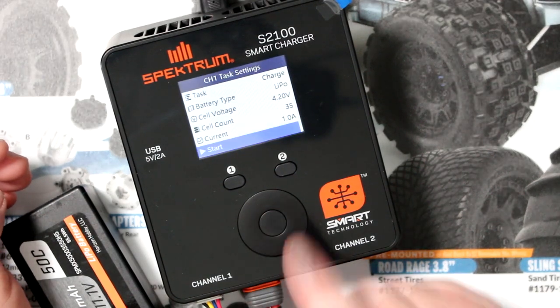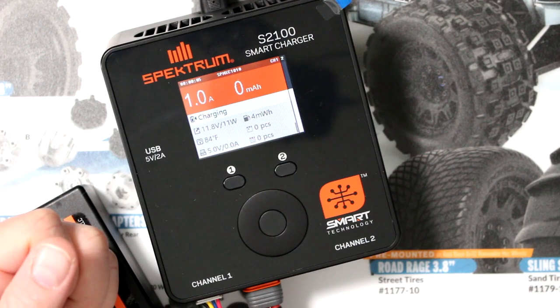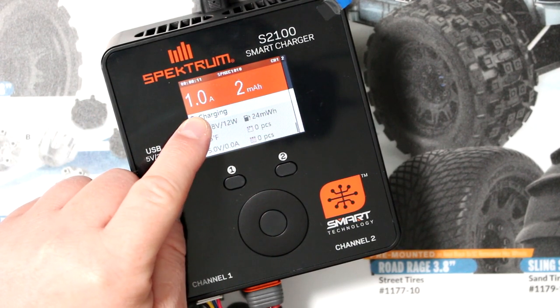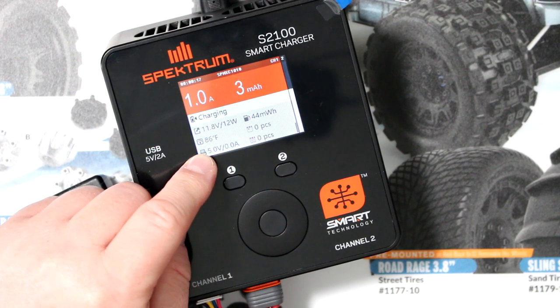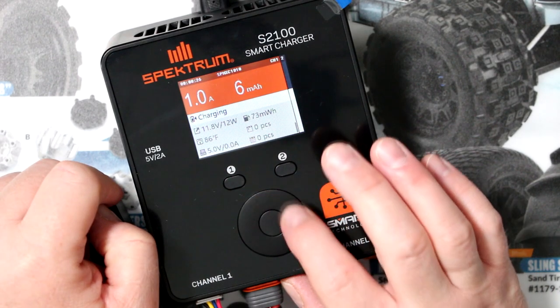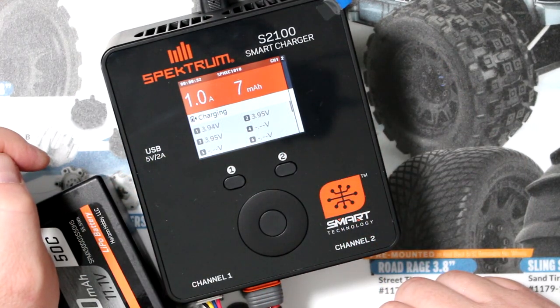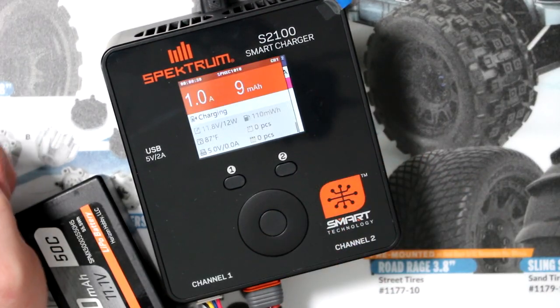If we press once fast, then once fast again, it will start charging the battery. This shows the amperage — one amp right now — and the milliamps going in. It tells you the cell information. You can scroll up to see more details, or press once to stop it.